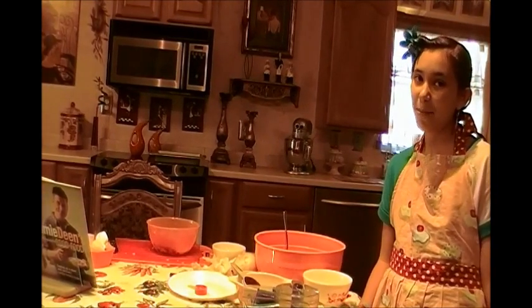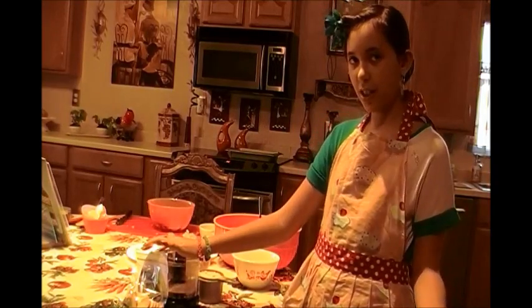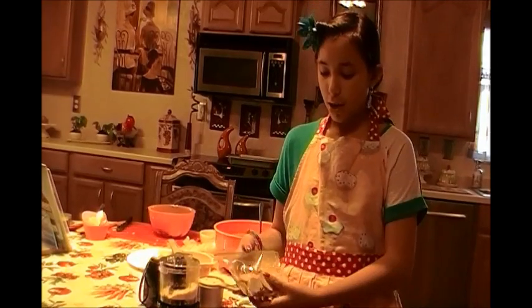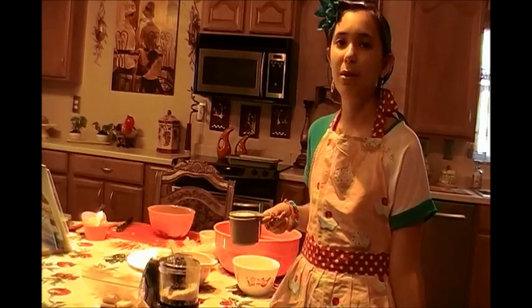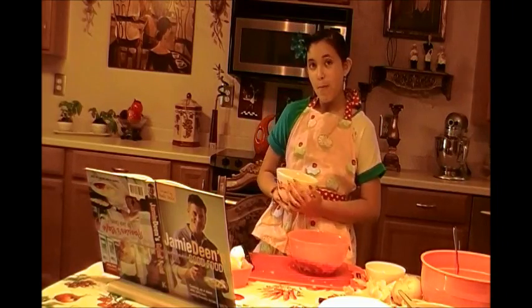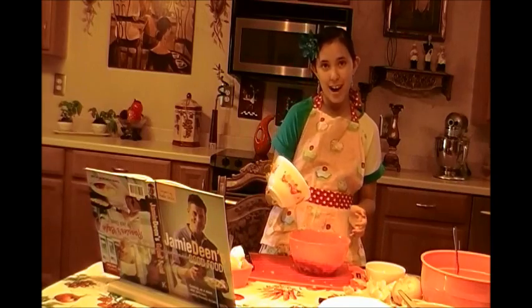We are using a cup of breadcrumbs. Now the recipe calls for a large freshly toasted bread, but we're gluten free, so we are using some gluten free bagel chips, which are really crunchy. We blended that up in our mixer and got out a cup. I'm going to put this also with our mix. We're using an eight ounce ball of fresh mozzarella — we have shredded ours up and we're just going to pour it right into the mix.